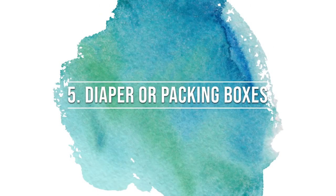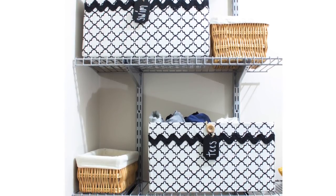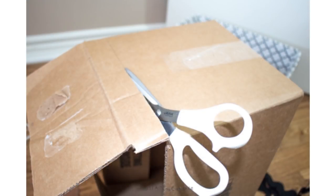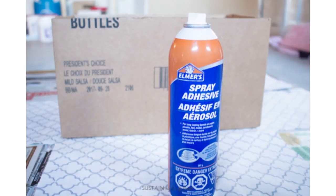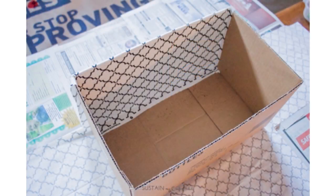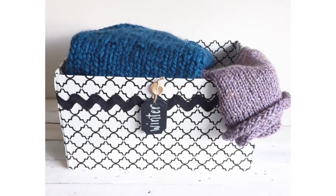There's so much you can do with diaper or sturdy packing boxes. We took some scrap fabric, measured the outside of the box, and glued the fabric to the box using a spray adhesive. These are the perfect size for clothing and winter items or any other items to store in the closet.